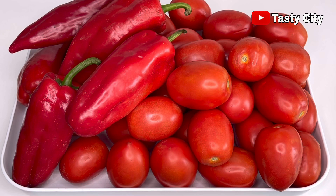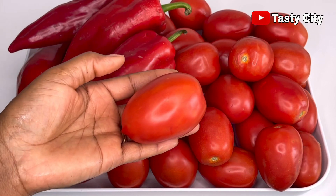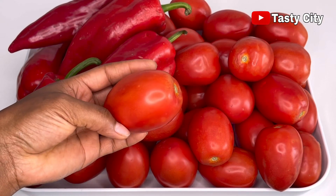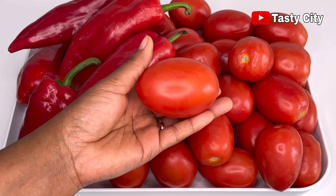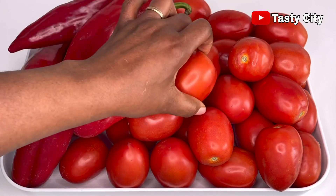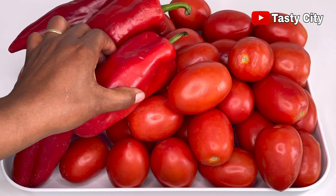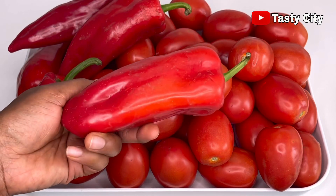These are the tomatoes I'm going to be working with today — they are plum tomatoes. You can use any other tomatoes you prefer. When buying tomatoes, look for ones that are very ripe and red in color. I'll also be adding some paprika for extra rich red color — that's totally optional. You can use only tomatoes or red bell pepper instead of the paprika.